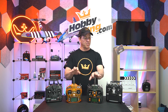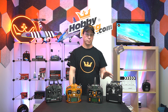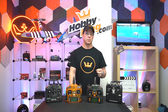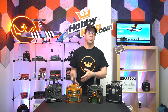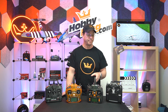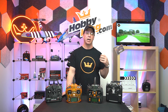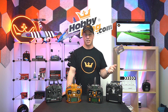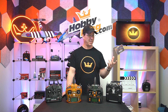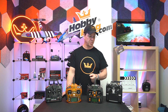The TX16S is a multi-protocol radio, meaning it can bind to just about anything out there, which is awesome because there are so many different protocols. It'll bind with DSM2, DSMX, Futaba protocols of all kinds, the FlySky protocol, AFHDS, FrSky ACCST, and it may now even have Access — the newest FrSky protocol. So if you get something with a certain protocol built in, more than likely this radio can bind to it.